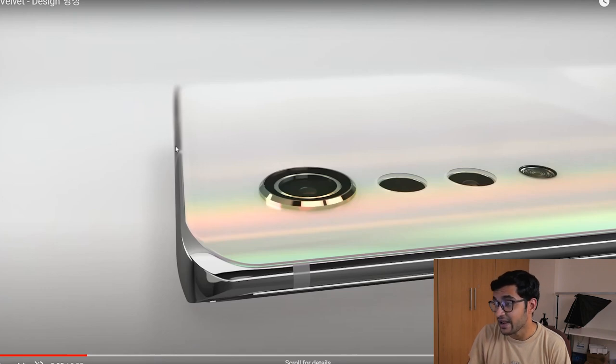This is pretty much the overall design of the LG Velvet with the raindrop-inspired camera design. We've got a primary sensor, a second one, a third one, and the LED flash. You can also see the curves of the smartphone which LG likes to call the 3D arc design.